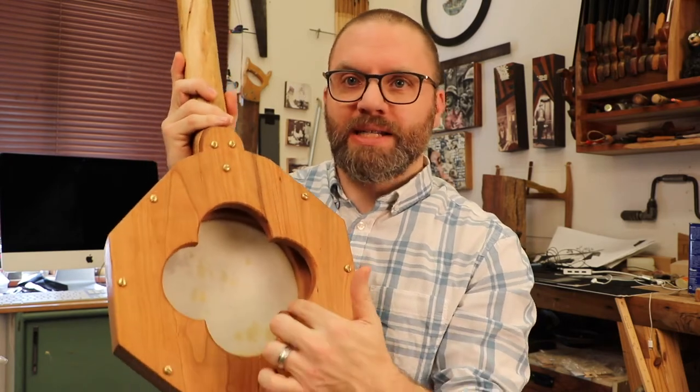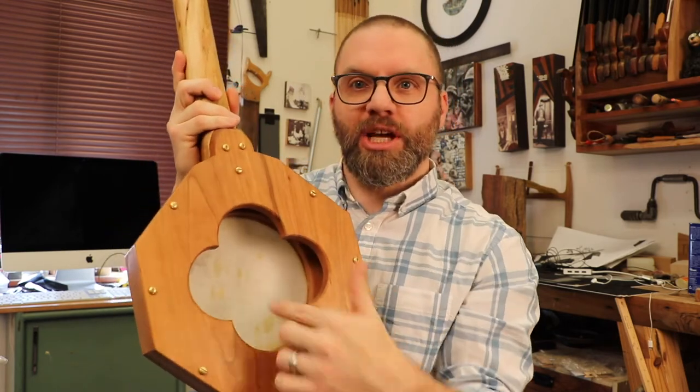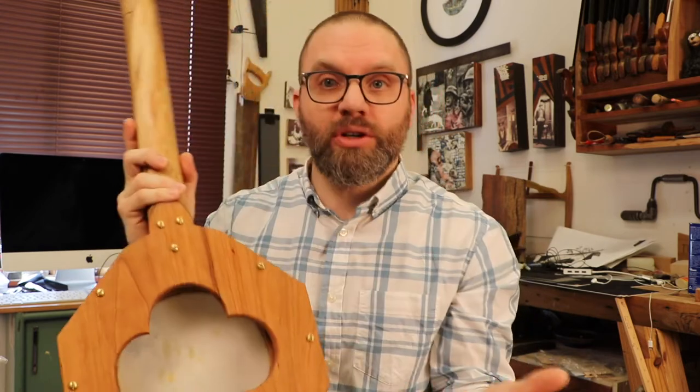Now in mine, I used a roll of masking tape to take out this interior shape because I thought it looked nice, but you can do whatever you want.